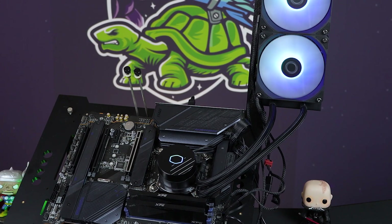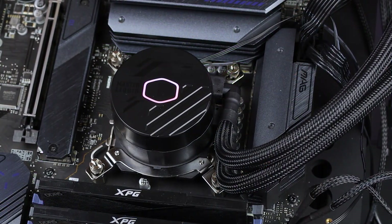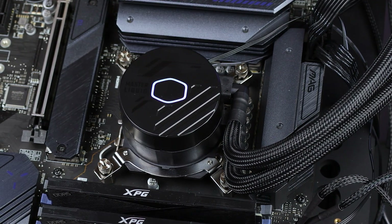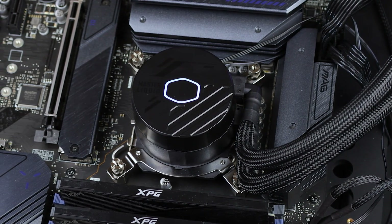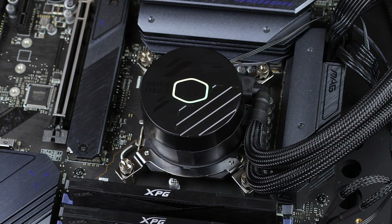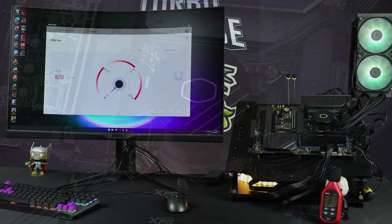Installation was typically easy breezy — just four standoffs on this side with the backplate and then screw in from the top. It would have been nice to have some spring-loaded tension on them just to make sure you don't over-tighten, but if it's to spec like this and it's clearly working, as we'll see with the performance results, you're not going to have a problem with this cooler.